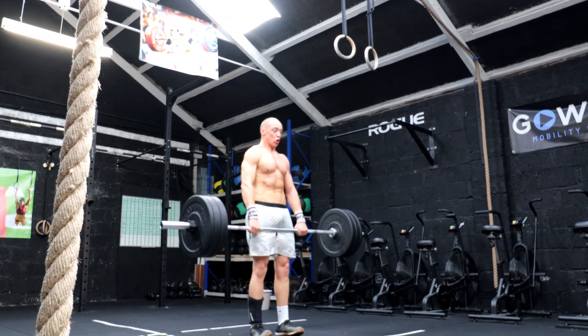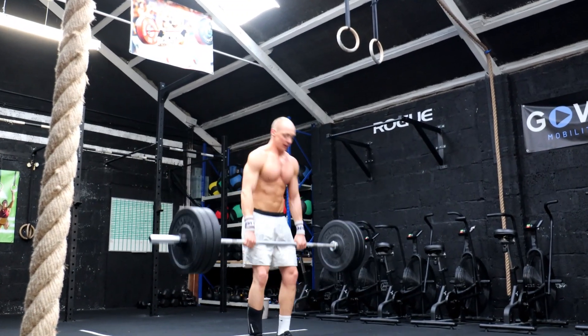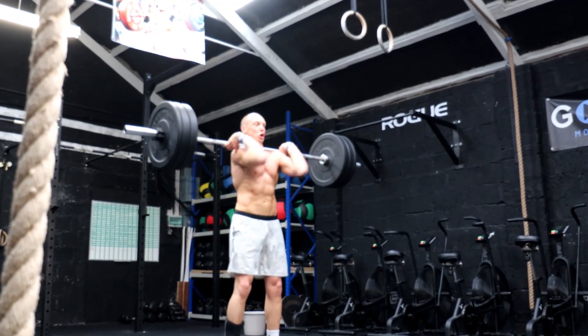There are lots of transitions between the bar and the rope in this workout, so see how quickly we can get our hands on the bar after each rope climb — this will be important.